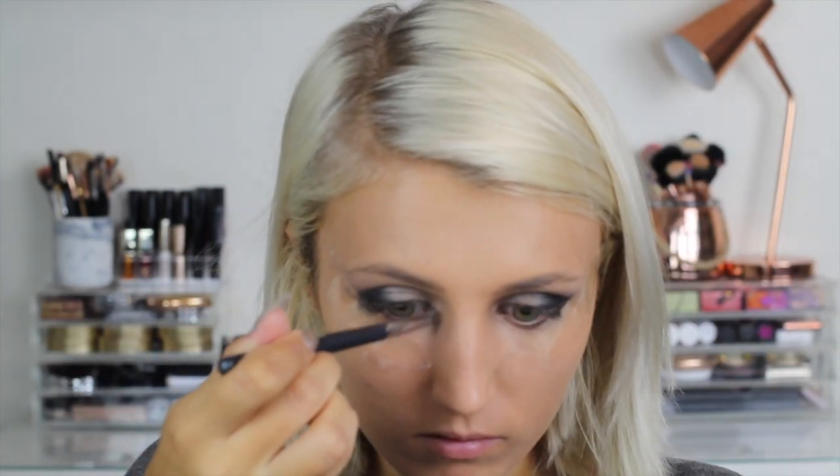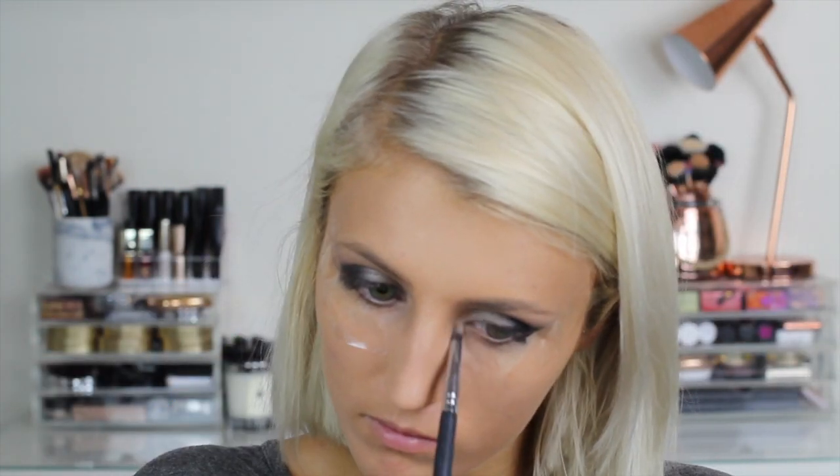I'm gonna put some of this light shade on the inner corner of my eye just to brighten them up a little. Now it's time to remove the tape and apply some eyeliner. I'm using the new Sleek Dip It eyeliner